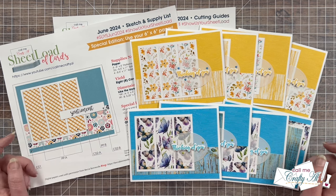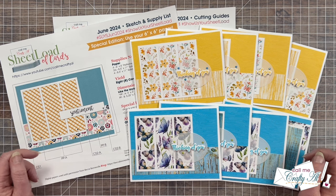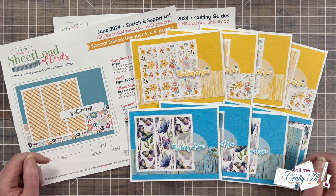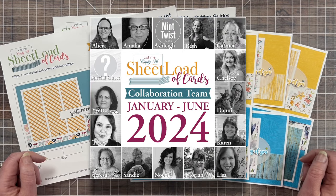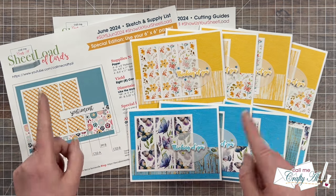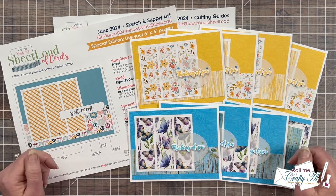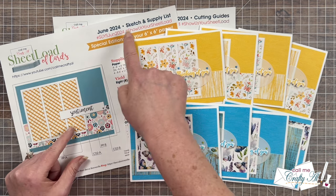After today's video, if you're interested in finding out more about one or a few of the sets you see today, also make sure to check out the description box for links to the team members' sites. If you haven't already, they would love for you to stop by, see what they created, and leave them some love. And don't forget, if you ever want to show us your sheet load, I have a video linked below that gives you those updated guidelines. Make sure if you share online to use the hashtags at the top of the printables.